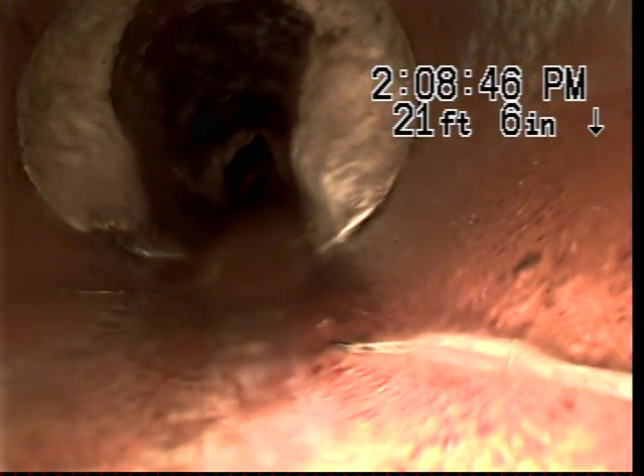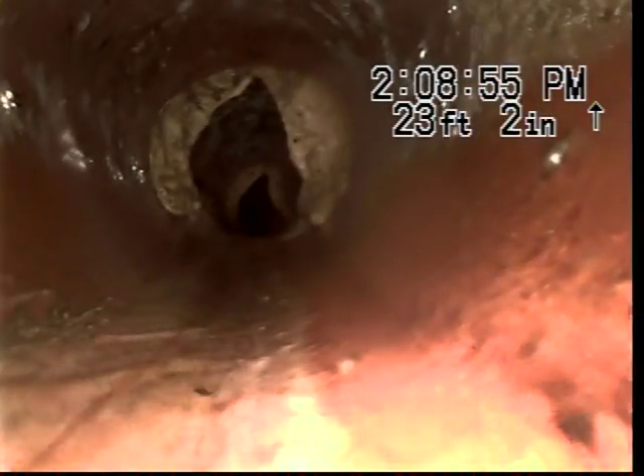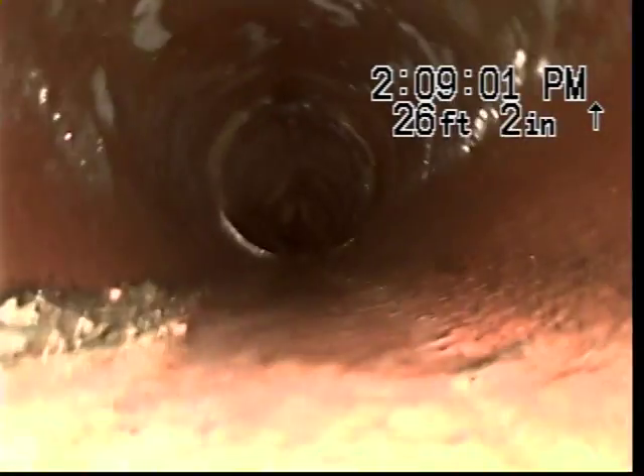The ninth joint. Mineral buildup starts to get a little heavier, and there's a little bit of root infiltration here with an offset joint. There's a lot of mineral buildup here — it starts to get a little heavier as we get closer to the main.